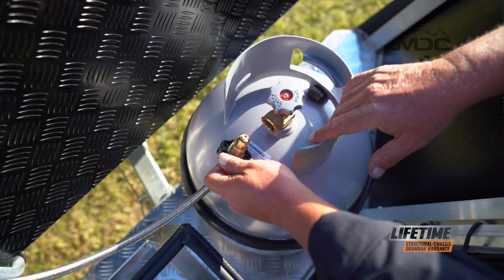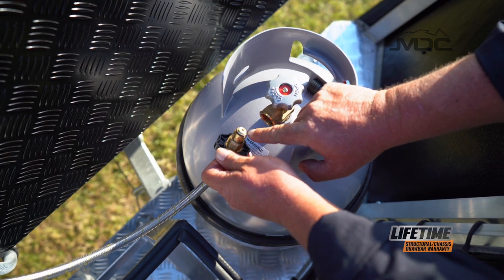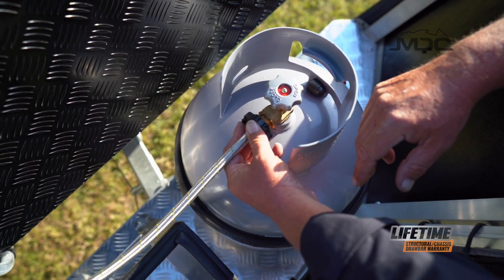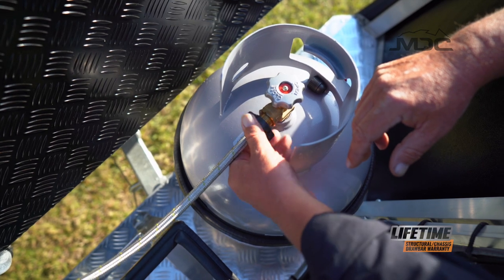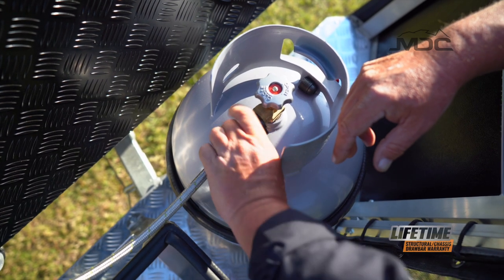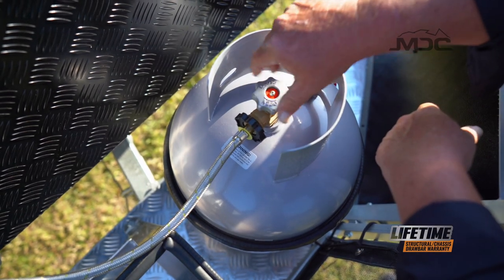Connecting the gas on an MDC caravan is very easy. Before you connect the gas, check the condition of the o-ring — make sure there are no cuts, no abrasions, and it's there in one piece in good condition. Pop it into the gas bottle and turn to the left, or counter clockwise. Put it in tight and turn your gas bottle on.